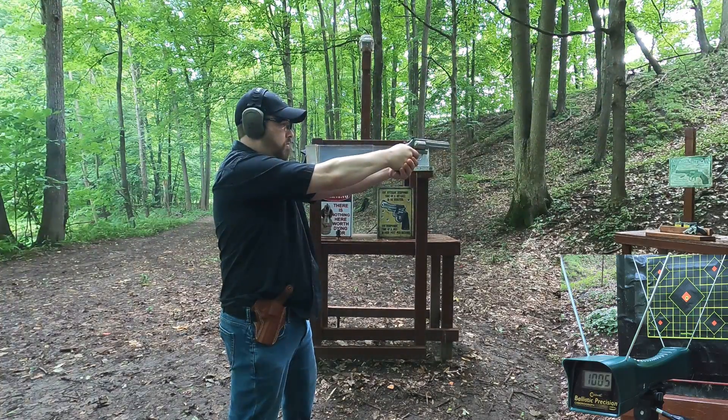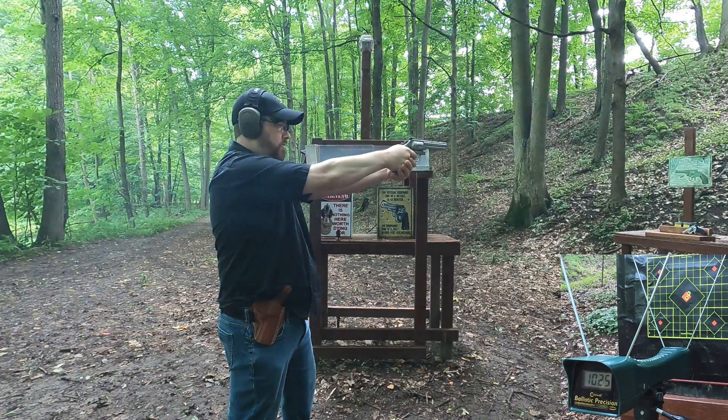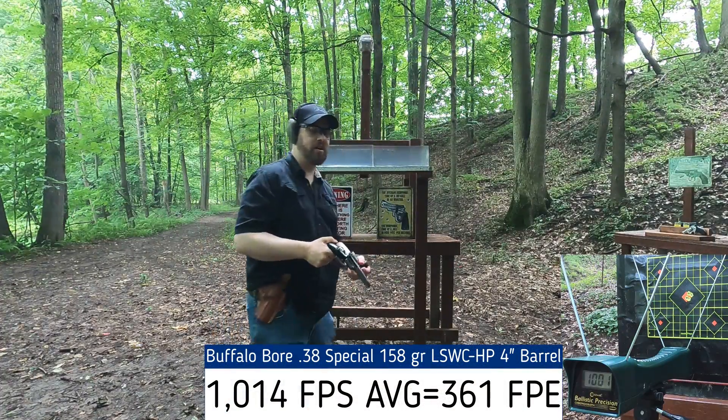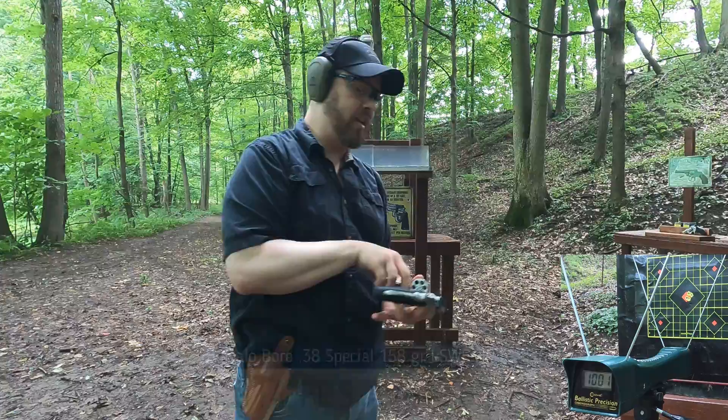Standard pressure, four-inch barrel velocity readings: 1005, 1021, 1025, 1020, 1001 fps. Pretty consistent. Now switching to +P in the four-inch barrel.